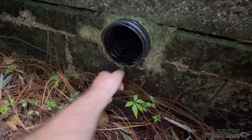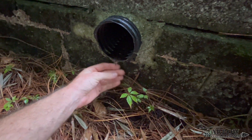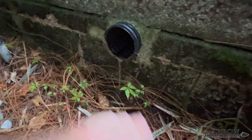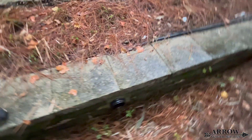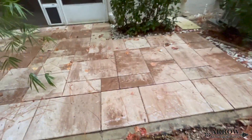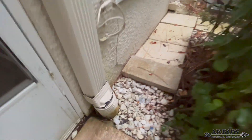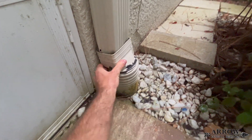I understand why people put these grates on the end of a drainage line — they want to keep frogs, squirrels, snakes, and stuff like that out of the line. But these drainage lines do not connect to your indoor plumbing, so even if a creature was to go in there, it can't enter the interior of the home. It's still going to stay on the exterior, and on the first heavy rain, whatever's living in there is going to get flushed out.